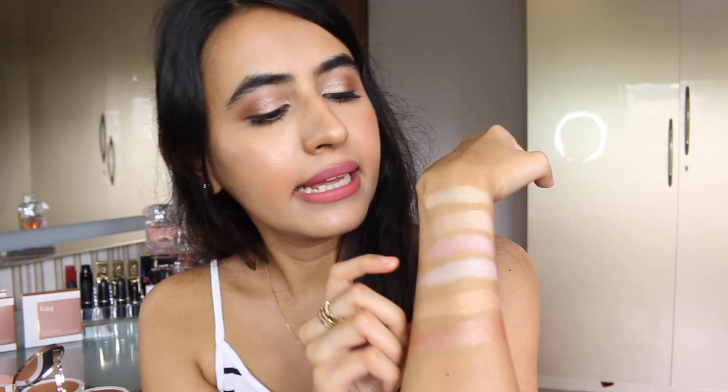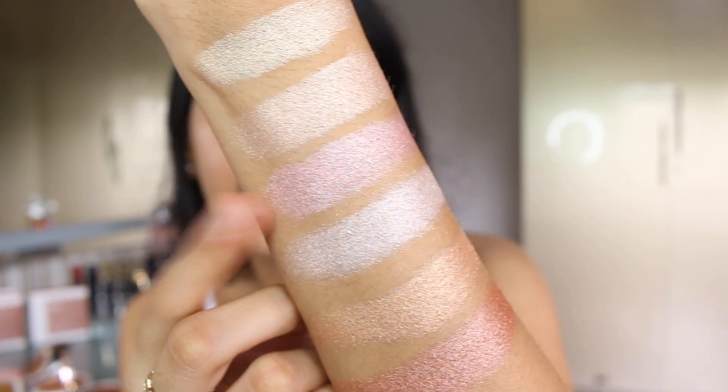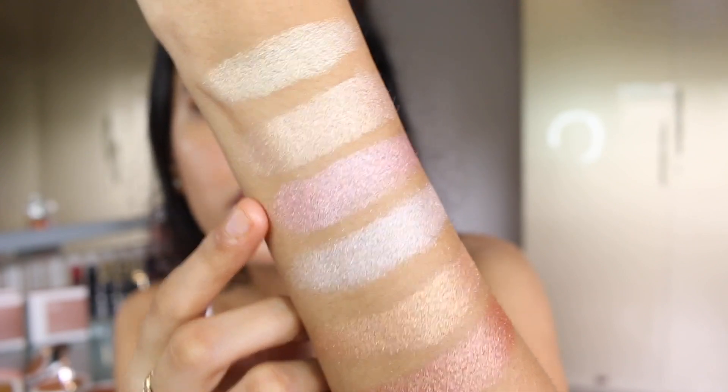Then there's a shade called rosy dew which I feel will suit light to medium skin tone people more. It has a cooler undertone, so if you have a medium skin tone with a cooler undertone, this is a great option for you.